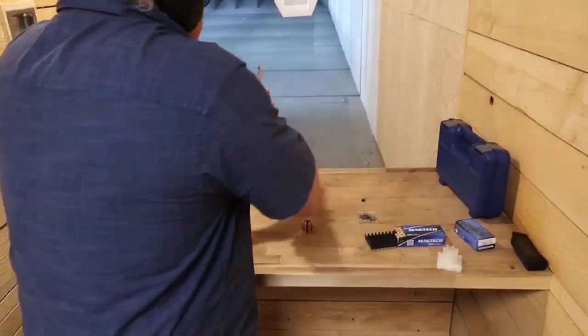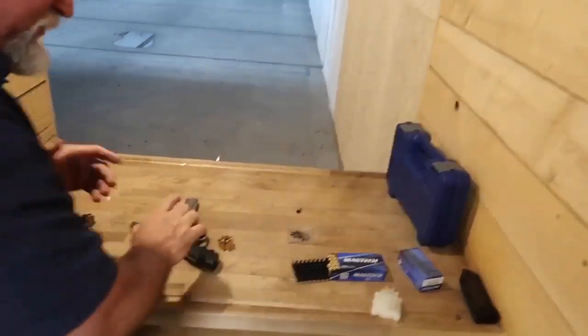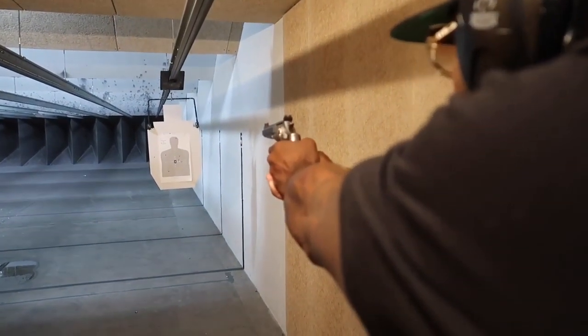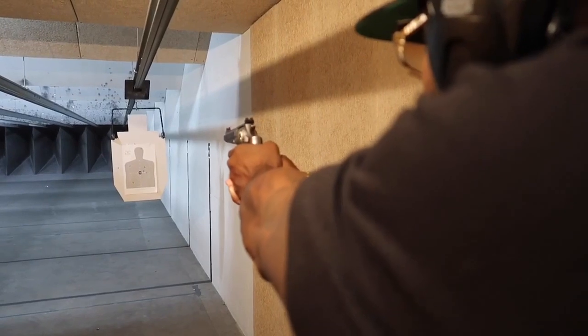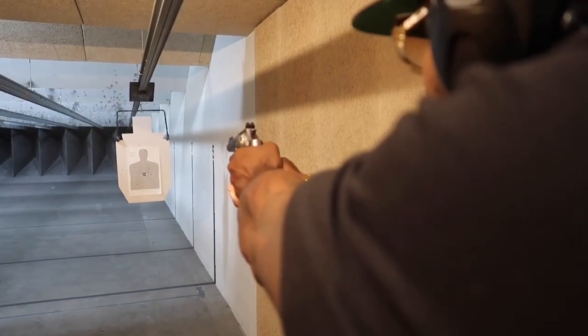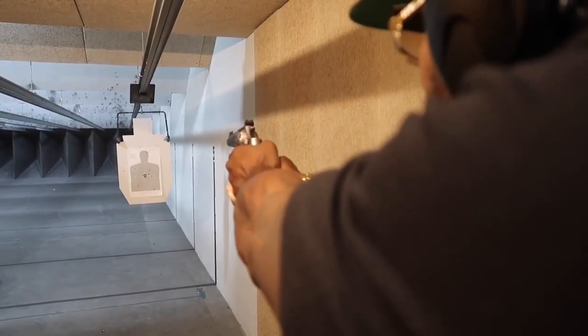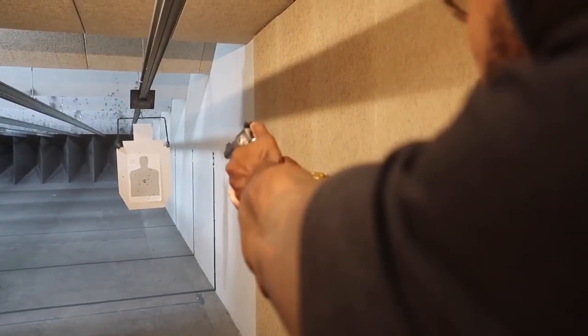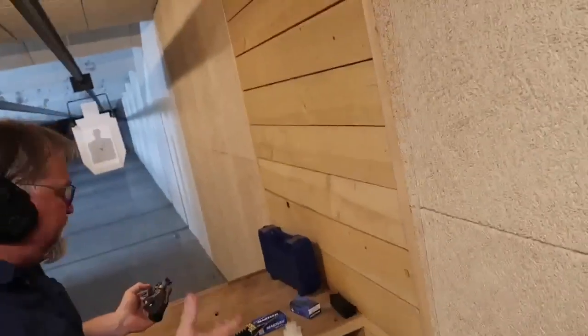So now I want you to lean forward, lean into it — just like you would with an auto. Then exhale and squeeze. There you go. Much better. Good. Now go ahead and cock that. You got the head. Missed a head shot. I ain't been shooting a couple weeks, man. You're getting it. You're always switching from auto to revolver, so I think it's tricky.